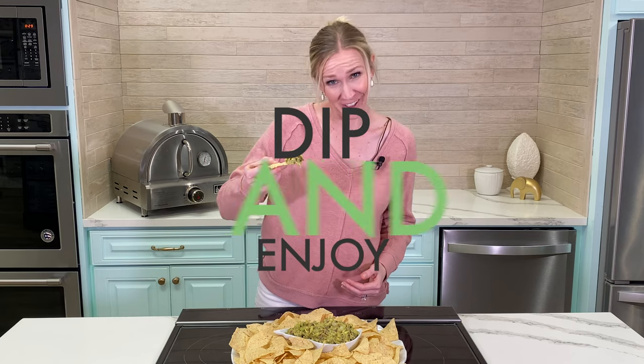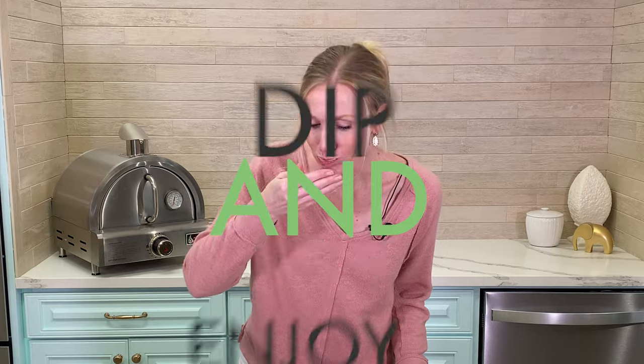Step number three: dip and enjoy. Holy guacamole, that is so good! If you like it smoother, put it in a food processor, let it process a little bit, and take it back out. This recipe is so easy and so delicious. Be sure not to miss out — like the video, subscribe to our page, and you'll be up to date every time we post another amazing video like this.